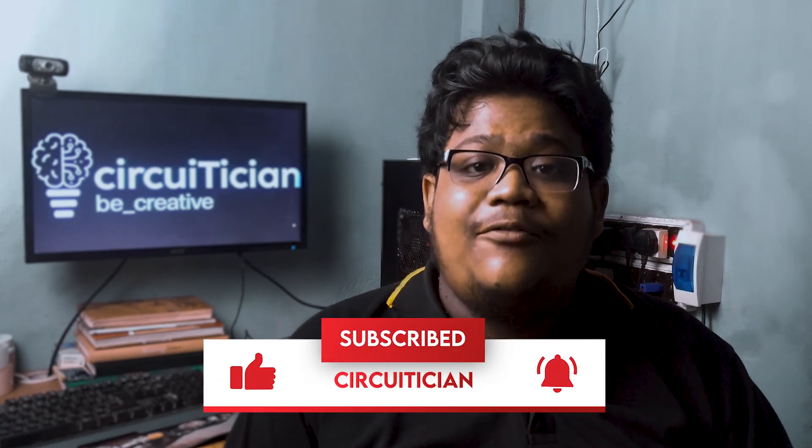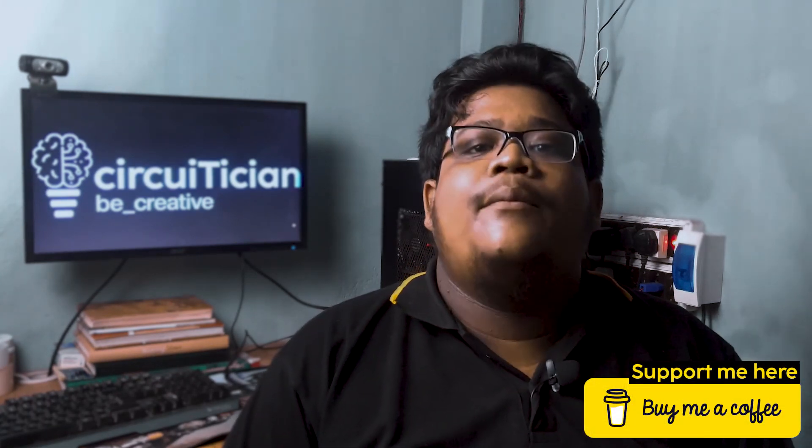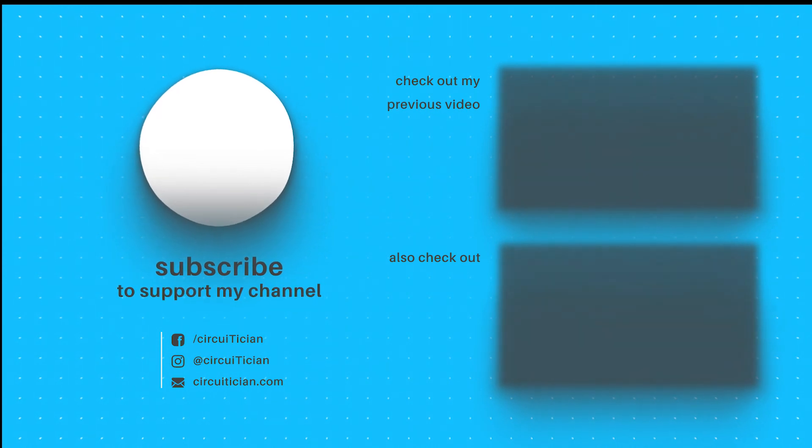I hope you liked this video. If so, make sure you hit the like button and share it with your friends and the technical community. If you have any questions regarding deep sleep mode, put them in the comment section below. If you are not subscribed or seeing me for the first time, subscribe to the channel and press the bell icon for notifications. If you want to support me, you can buy me a coffee — link is in the description. The most important thing: be creative. Peace.